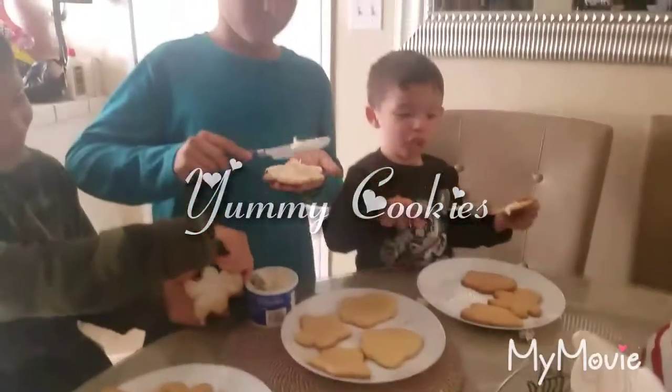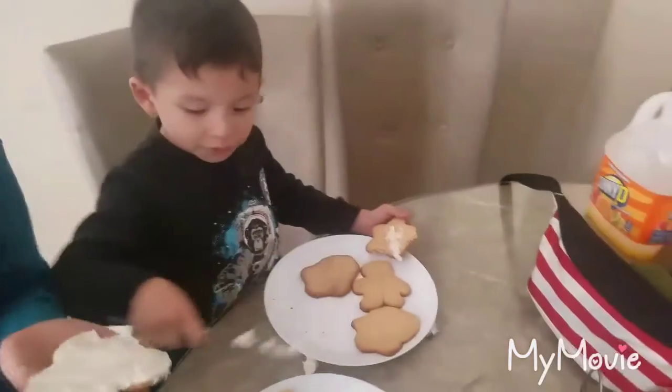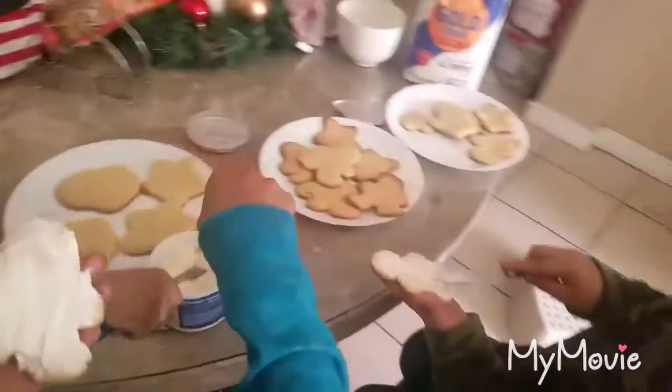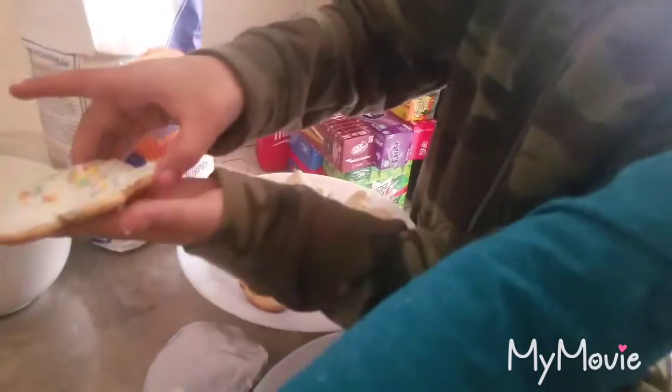Put the frosting on your cookie — you too Jules! I put sprinkles on mine. Put your sprinkles on, Jules! I put sprinkles on mine and on my feet! I need something for the head up there.